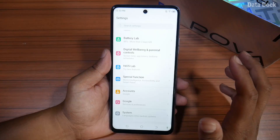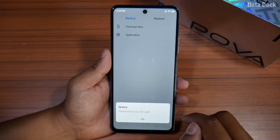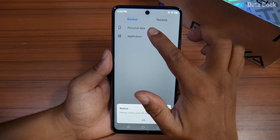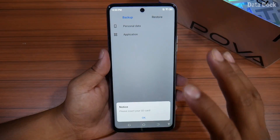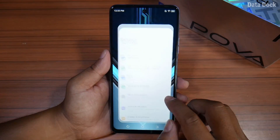If you want to back up your phone data, you can use the manual backup option. Go to System, then Backup and Restore. You will need a memory card — after that you can back up your personal data and applications to the memory card.